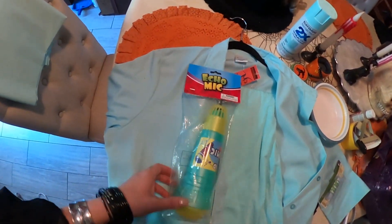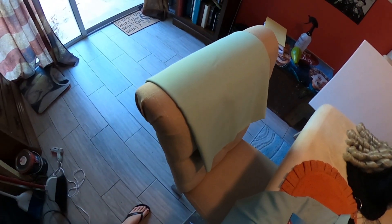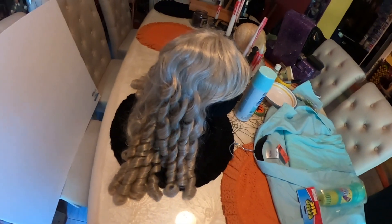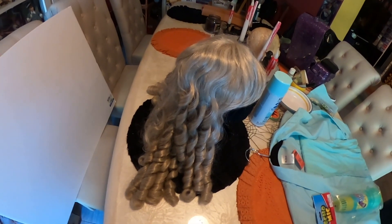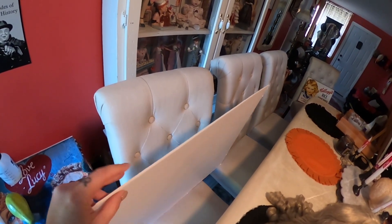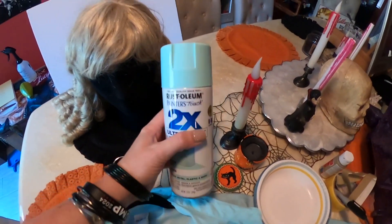I purchased an Echo mic from Amazon — about $4. I bought two yards of mint green material from Joann's. Any mint green material, the cheap kind — it's not very expensive. The wig is Leg Avenue. I've worn this for two costumes previously and it's really good quality — it was $7 at Goodwill, brand new in the box. We also have a piece of foam board — a little thicker than poster board, with foam in between the paper.